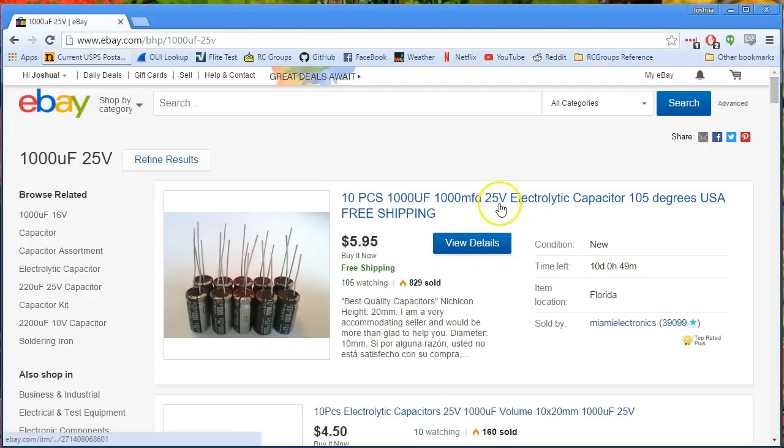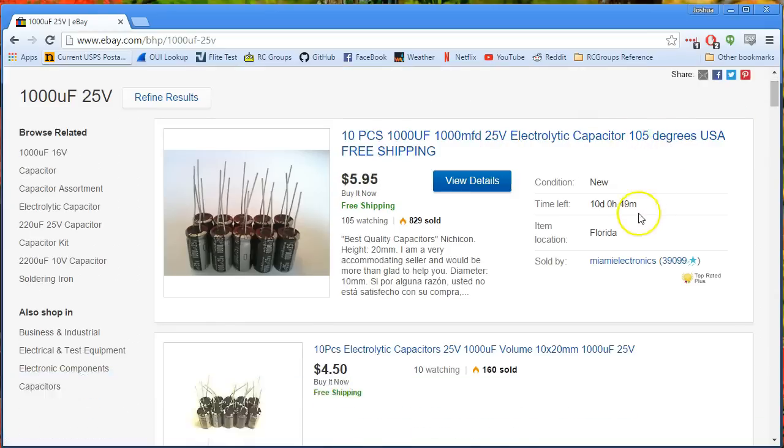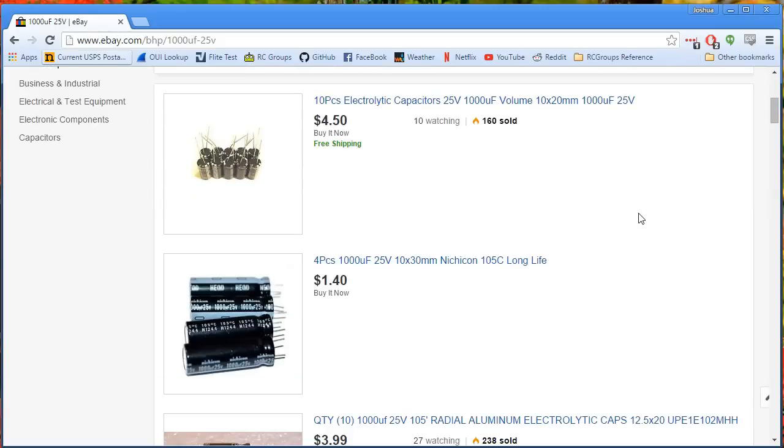The recommended choice for a capacitor is something like this. This is a 25-volt electrolytic capacitor. It needs to be a low ESR. Another way of finding a low ESR capacitor is to look for the 105-degree capacitors — they're almost always low ESR. And 1,000 microfarads is what to go for: 1,000 microfarad, 25-volt, 105-degree, or low ESR capacitor.